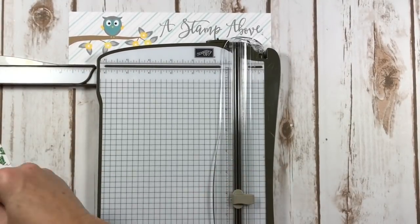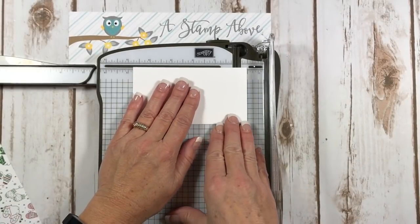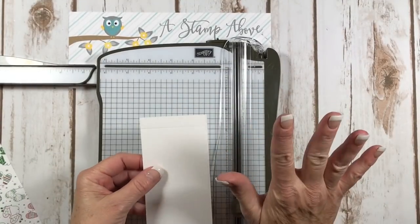Bringing in my stamp and trimmer, we are going to take the whisper white layer and score it at a half an inch just like that. Super simple so far, right?